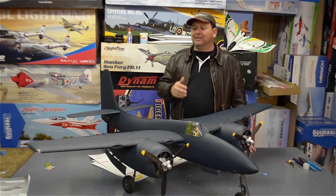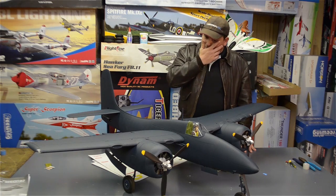It's nice to have guys who fly designing planes. My goodness.